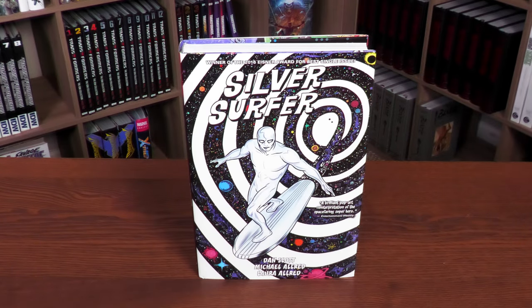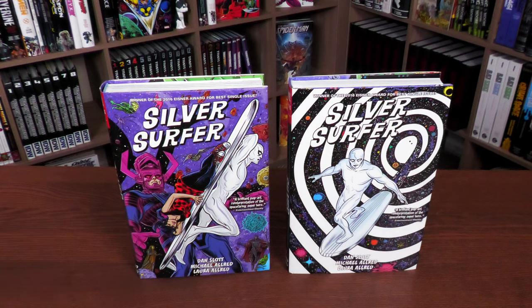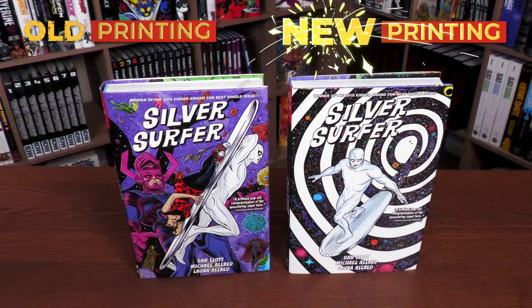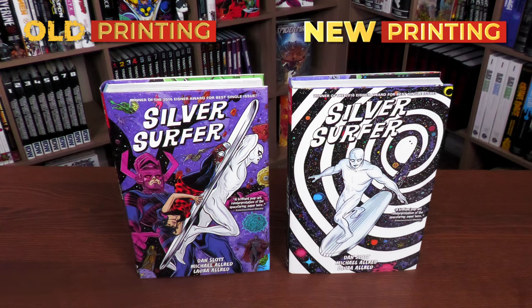We'll be doing a comparison to the original printing. We actually did an overview — a retro view — of Silver Surfer a couple of years ago, so if you want to go back and check out that video, it's still non-spoilery. This time around we're basically just doing a comparison video. Time stamps are in the description if you want to jump straight to the comparison.